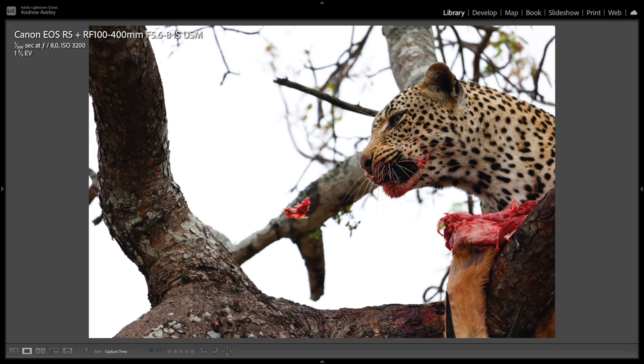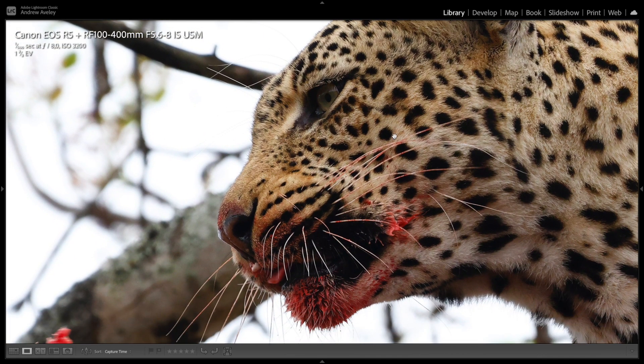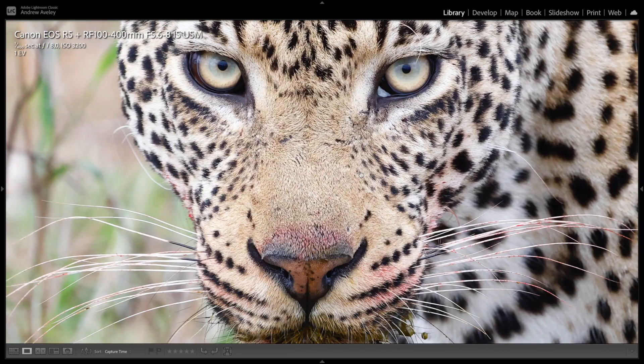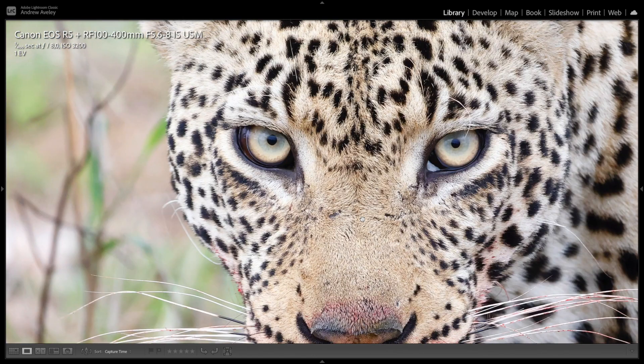The first shot here is a leopard in a tree with a kill. I used this shot against strong backlight. Pin sharp — shutter speed was only 1/500th, but still a very good clear image. I've taken a portrait of a leopard, also at f8. You'll see most of my shots are at f8, and the detail is pretty spectacular.